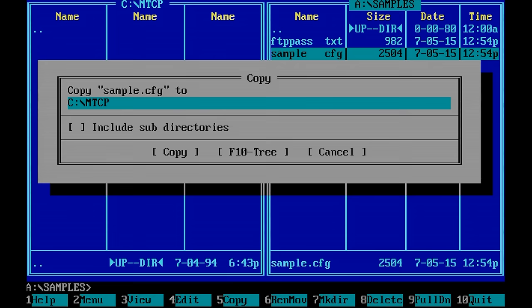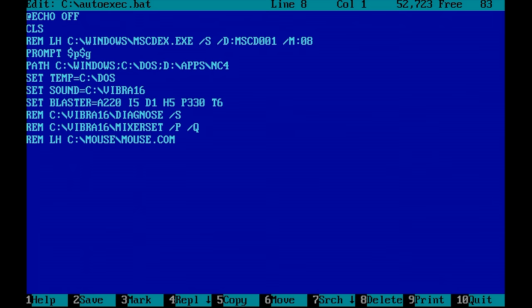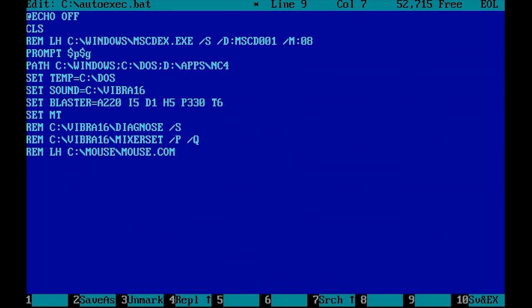I'm going to call it MTCP.CFG, and I'll also copy all of the other applications to that folder on my C drive. Next, we need to set an environment variable called MTCPCFG and point it to our MTCP.CFG file.